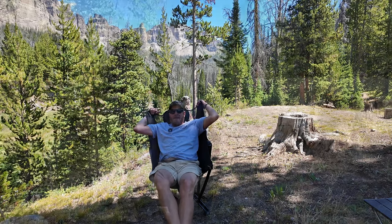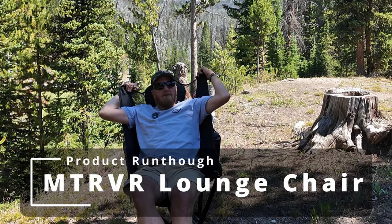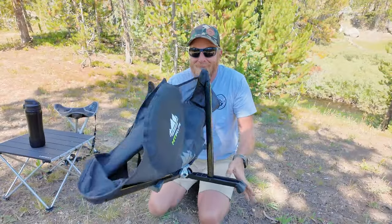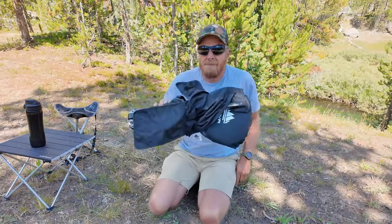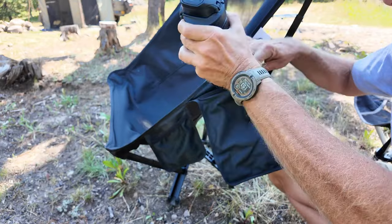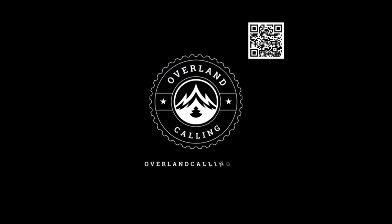Hello everyone, my name is Brian and welcome to Overland Calling. Today we are looking at the MT RVR chair — pretty sure it's supposed to stand for Mountain River, but I don't know that 100%. We're going to be going over comfort, durability, ease of setup, and how easy it is to transport when it's broken down. I'm also going to be doing a spec check, going to the website and reading through their specs. I got two weeks of having my butt in this chair on a camping road trip, so I think I got a pretty good idea of it. Let's get going.